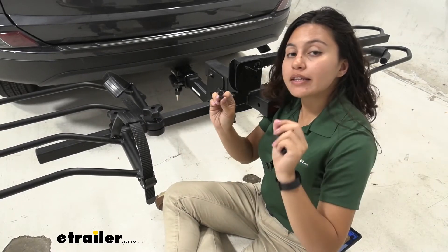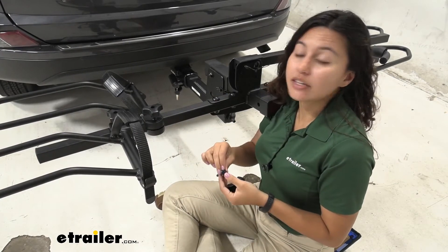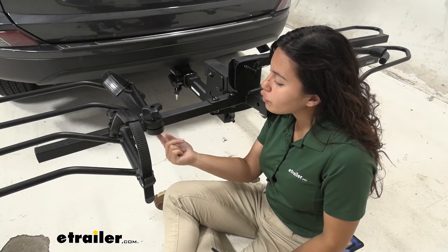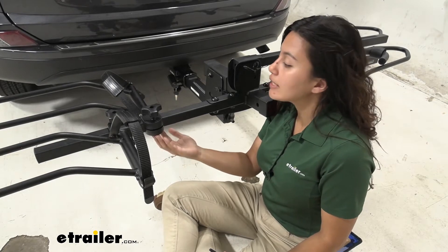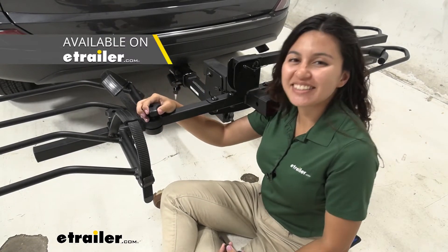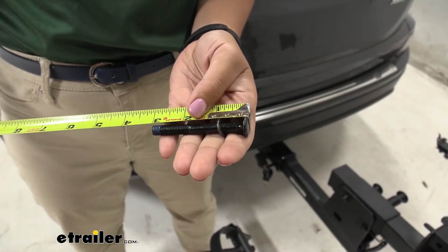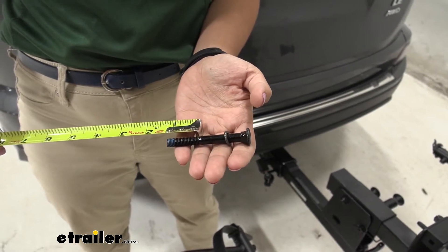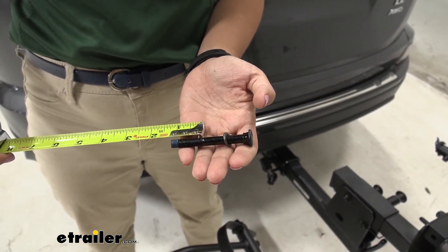Now before you go ordering this, please make sure that you need the correct parts. If your cradle is broken or if you have stripped the bolt on the inside, you're going to need to replace the entire cradle — you can check out all those parts here at E-Trailer. The bolt itself is 2 and 13/16 inches long, and the threaded portion is about an inch long.